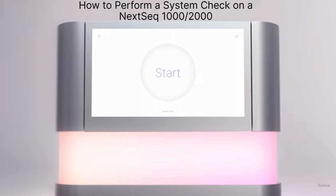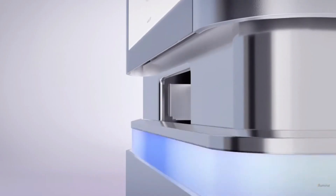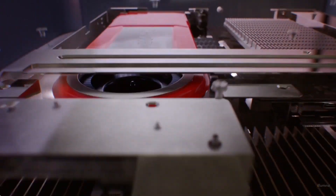How to perform a system check on the NexSeq 1000 and 2000. The system check helps to confirm that four instrument subsystems are functional and properly aligned.